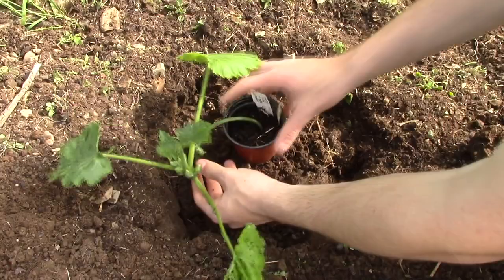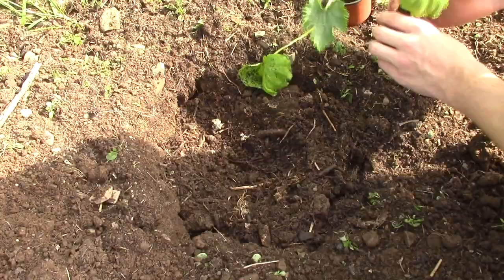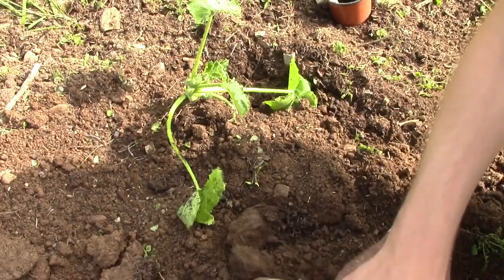Next, select your plant, turn it over and tap the bottom of the pot to release it gently. Then create a bit of a dip, place the squash plant in the dip, and cover it around, making sure it's in line with the soil level in the pot.